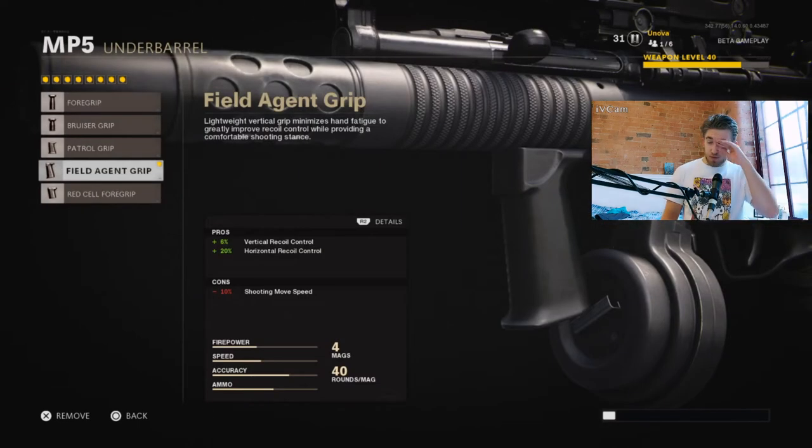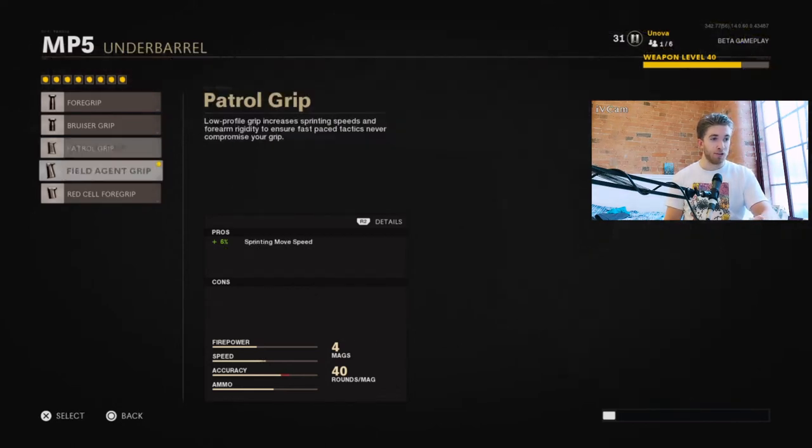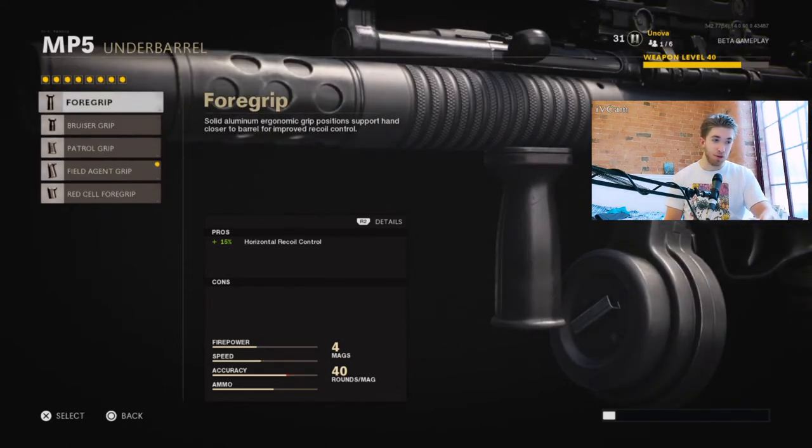The next attachment for the underbarrel is the Field Agent Grip. This gives you both vertical and horizontal recoil control, whereas alternatives just give you the one. So this gives you more recoil control overall, and it also helps with your shooting move speed. Essentially we're getting extra recoil control which is always nice — it's good for beaming people across the map if you can.